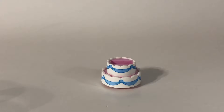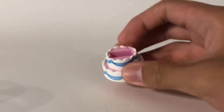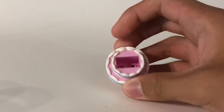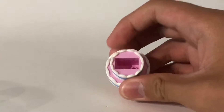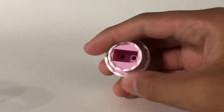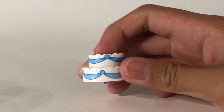Hey guys, have you ever wondered if you could actually make a birthday cake with the cake piece from CMF Series 18? It's from the birthday cake guy — the guy that pops out of the cake — but when you take him out there's just this hole right there.